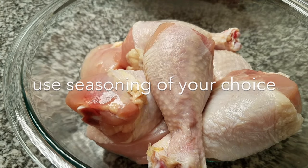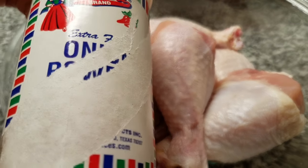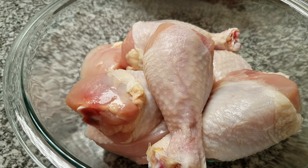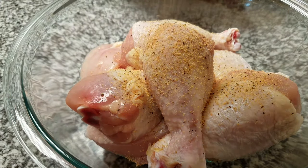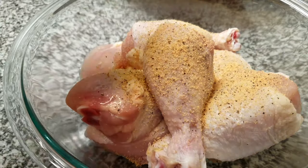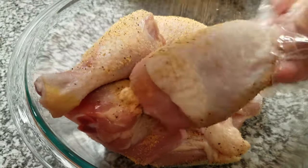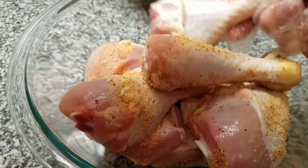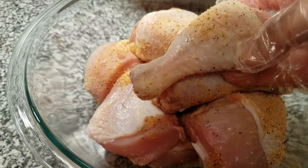First, I am going to season my chicken. I have an old onion powder bottle that I basically put my chicken rub in. My chicken rub consists of Lawry's seasoning salt, lemon pepper, onion powder, and garlic powder. You can also season your chicken with salt and pepper or adobo seasoning — use the seasoning of your choice — but season liberally. Then I'm going to start browning the chicken.